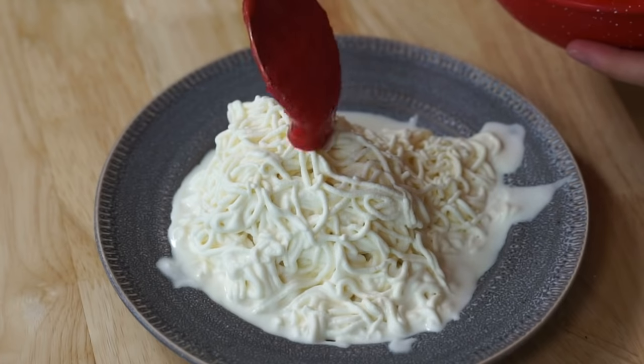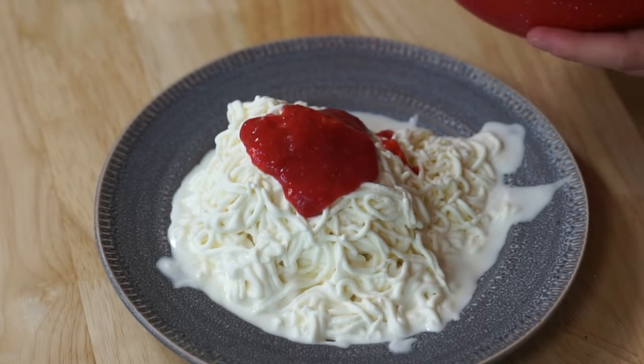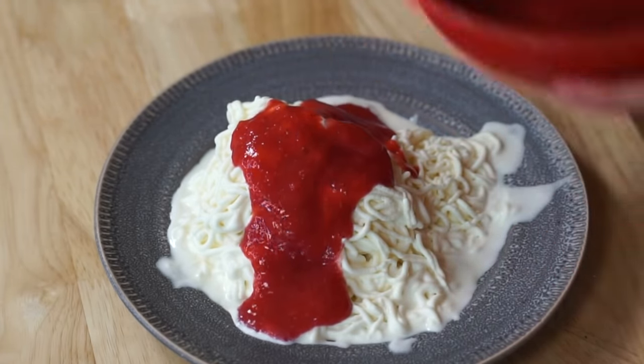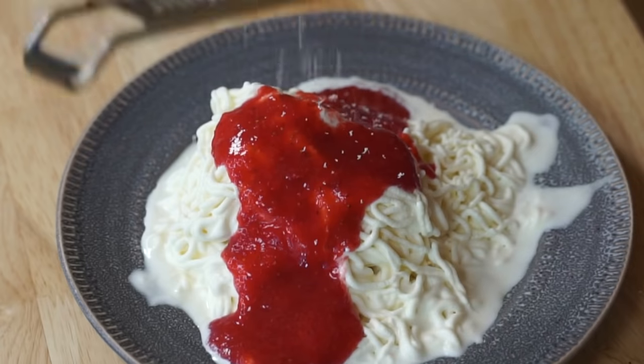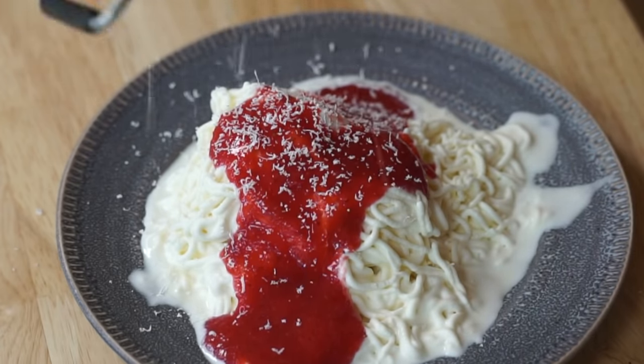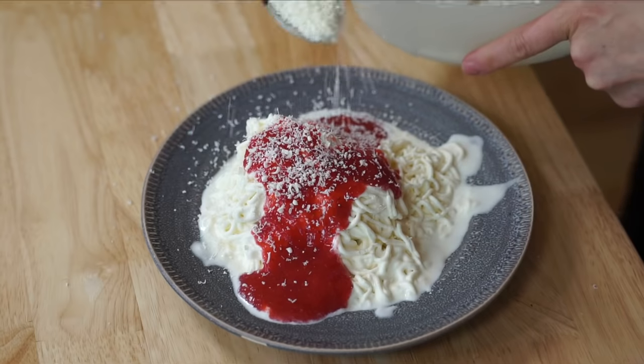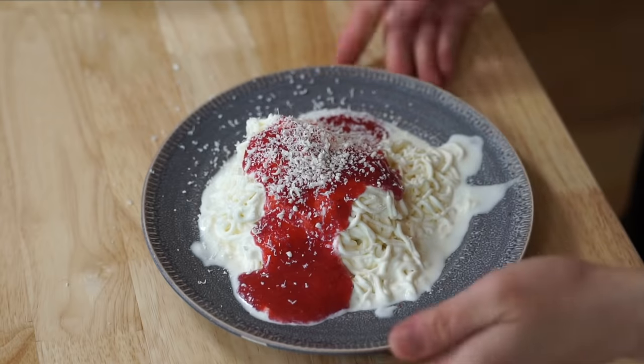It's very hot so sadly my ice cream did melt a bit, but we're gonna work as quickly as possible — ladle our marinara right on top. It's so funny — and sprinkle some cheese on top. Beautiful, and there you have it: spaghetti ice!